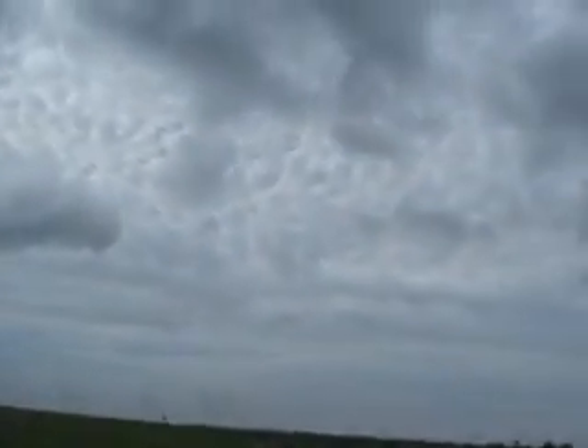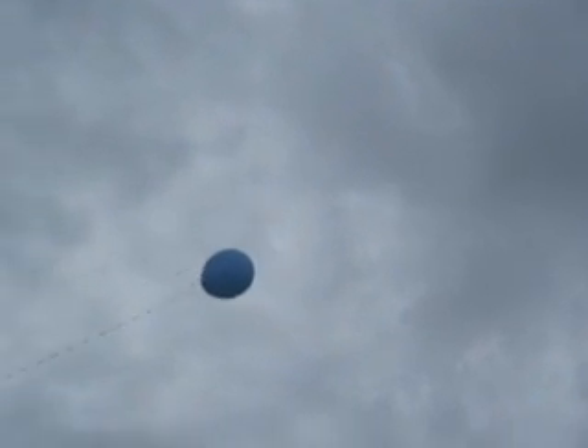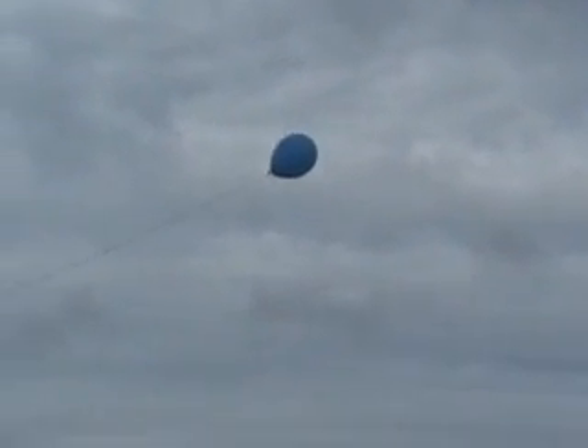Well, here goes the test. Let's see what the wind's doing. The wind holds it out there at a pretty good angle. There goes the balloon they launched — kind of a test deal. It's getting way on up there.